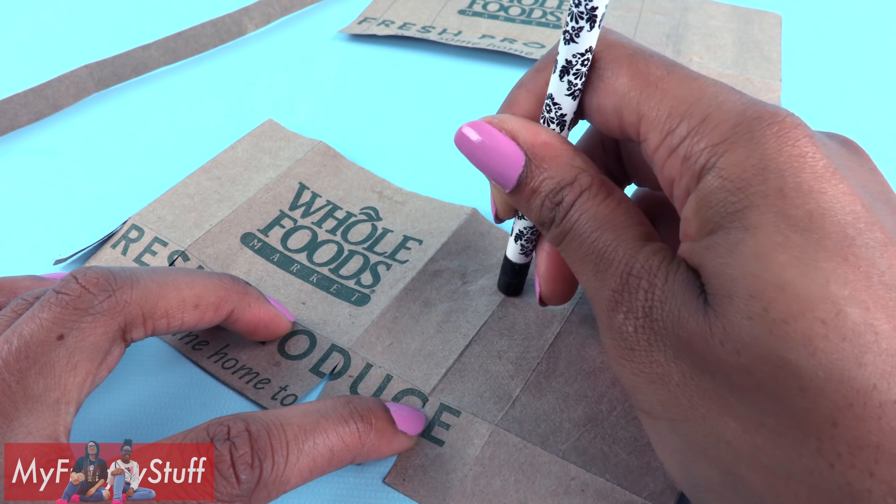Thank you for joining us while we made this quick recycled craft. Like, comment, share, and subscribe. Don't forget to ring the bell and follow us on Instagram at myfroggystuff and the frog vlog. And you're done — happy crafting!